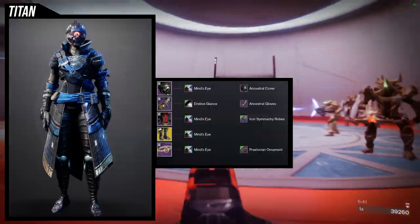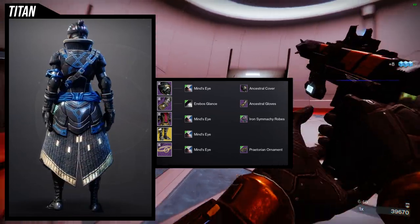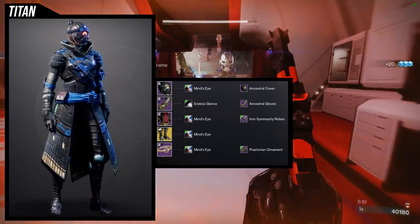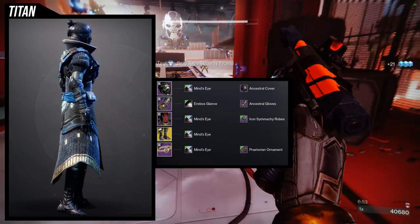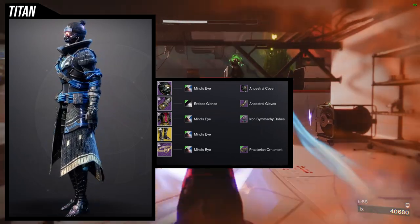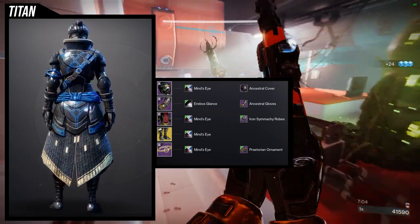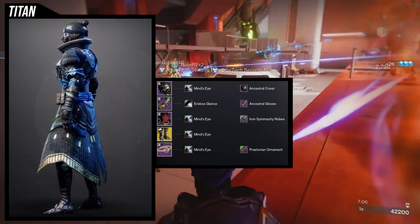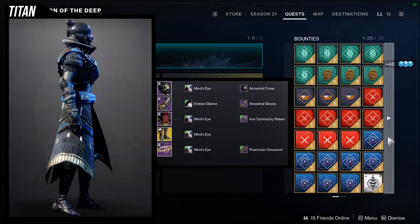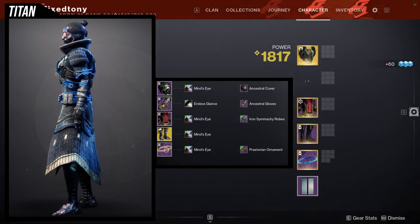The first set we're going to be using is the Ancestral Cover with the Ancestral Gloves. I just don't see myself using the helmet that much, so I decided to use it with the gloves because I know I'll use the gloves a lot. For the chest piece, Iron Simicure Robes. As for the exotic, Prometheum Spur is what I'm using. It might seem weird, but I think it just looks amazing with all of it — probably because the helmet has a stylized face and the boots also have stylized feet, so that's probably why I feel like it looks good together.